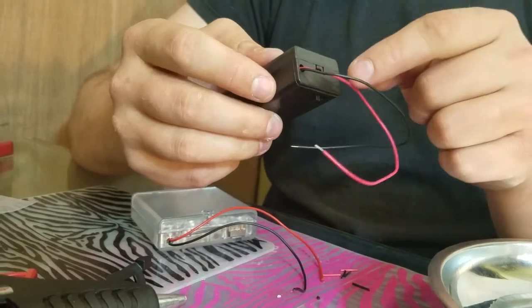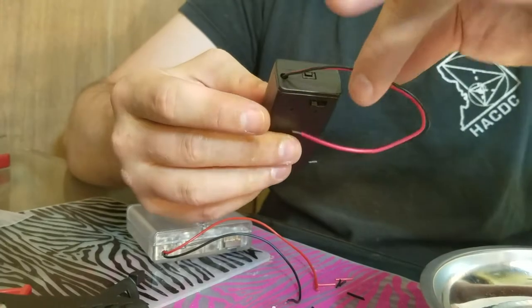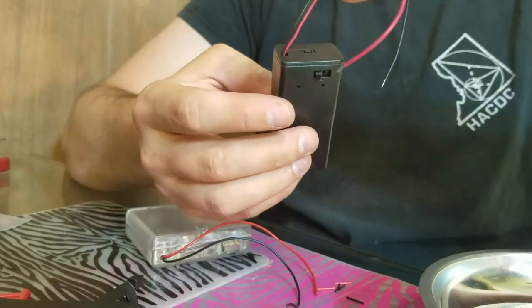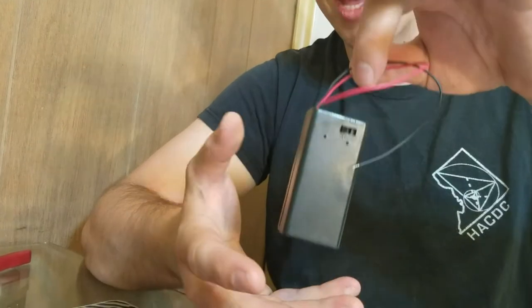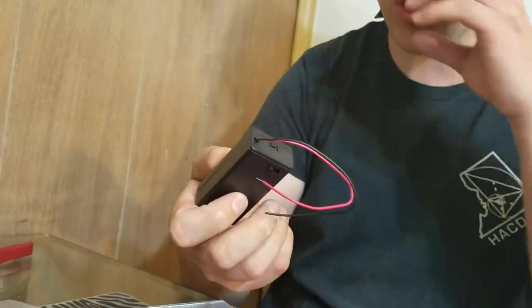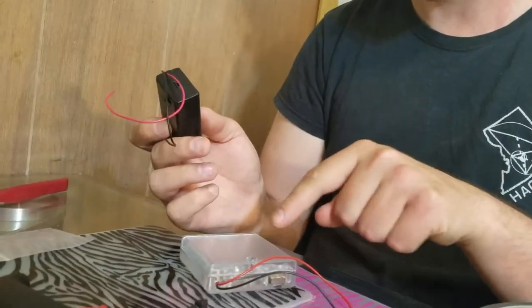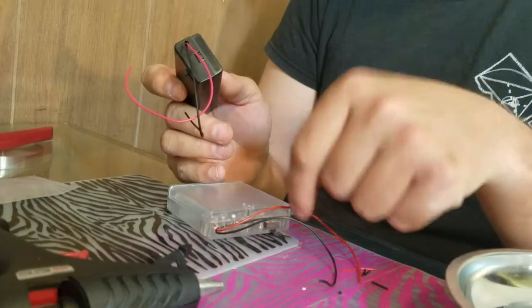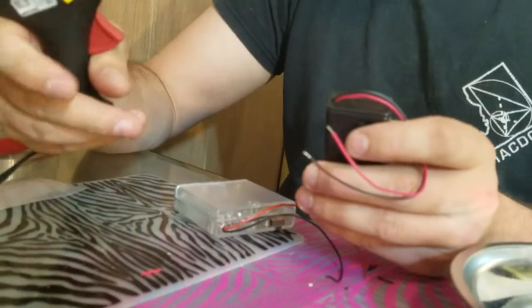They are held on just by some solder joints, so if you tug on them hard enough, or even if you just lift the battery pack — don't do that. Don't lift the battery pack by these wires; lift the battery pack by the battery pack, because otherwise these wires can come off. I've had that happen before — the red wire just came right out on a student's battery pack.